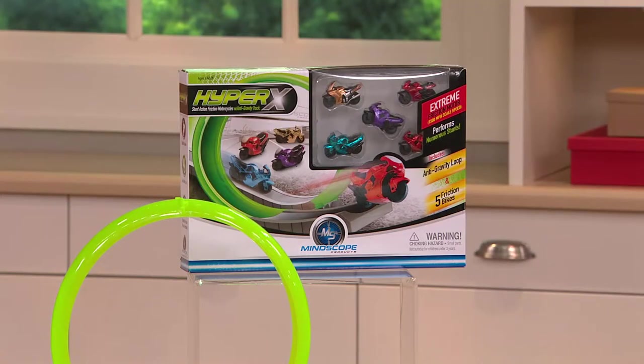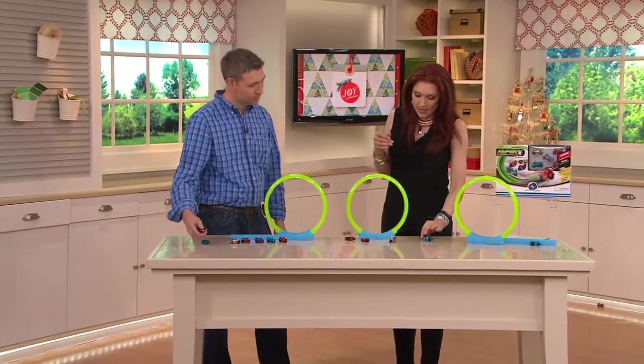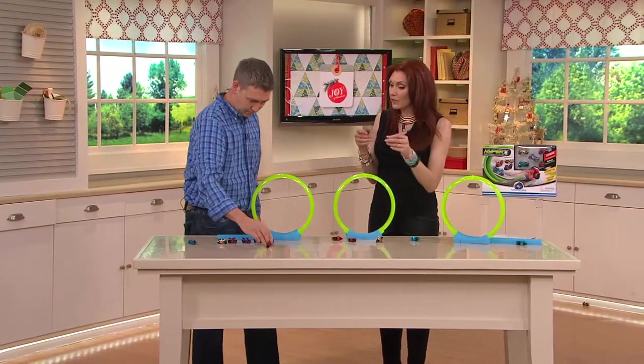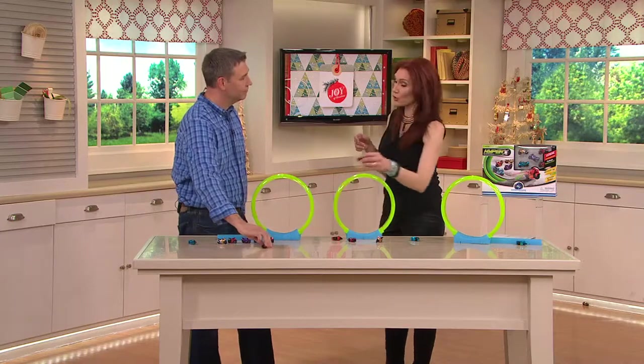It's fun and interactive. Sometimes we're looking to get our kids out from in front of the TV, away from the computer and gaming. This allows you to play and compete, and there's a little cause and effect too — once they get the dexterity down, it can do some cool tricks.